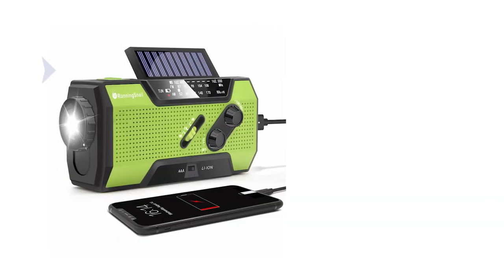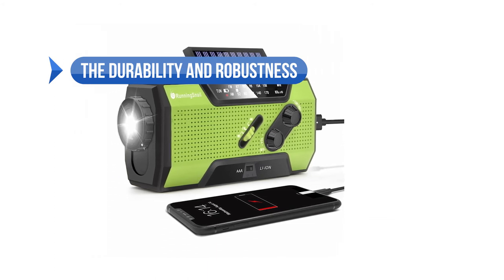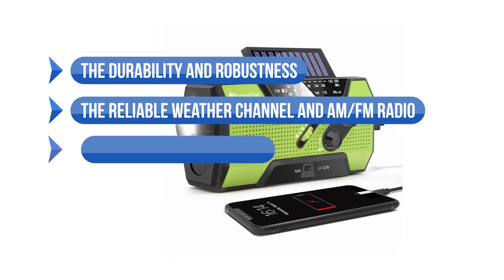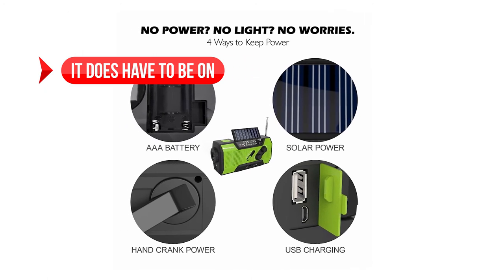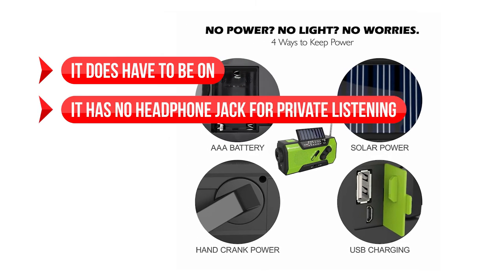To sum up what we like on this weather radio: the durability and robustness, especially of the crank handle, is a proven asset in emergencies. The reliable weather channel and AM/FM radio, and the ability to charge small devices, are big positives. On the downside, it does have to be on if you want to receive alerts, and it has no headphone jack for private listening — but it's useful during emergencies and for checking weather conditions while camping.